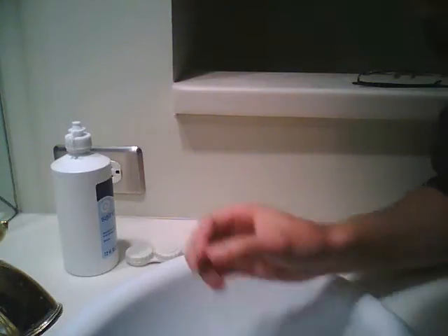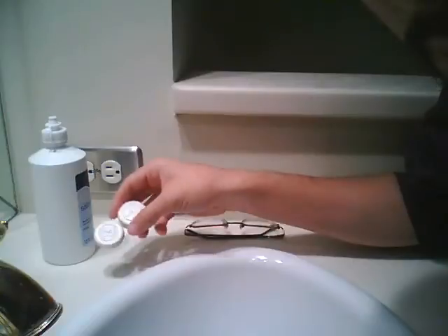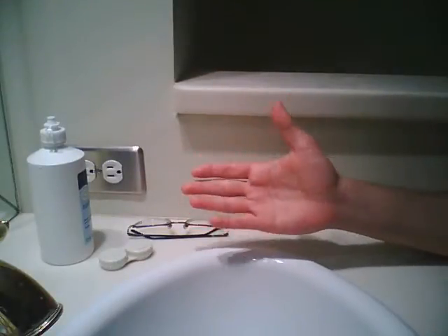If you wear contact lenses like me, you probably have these three standard items: saline solution, contact lens case, and your glasses. Now most, if not all, contact lens cases look remarkably like this — a little bit boring. I think it's time to add a little quirky personality to this drab and ubiquitous scene.